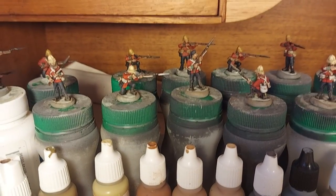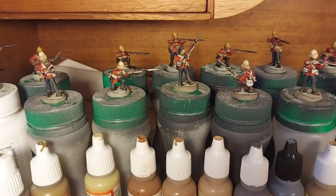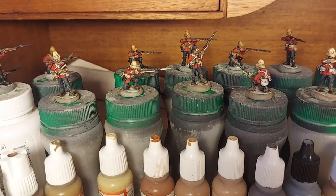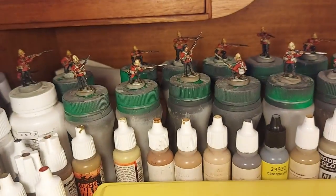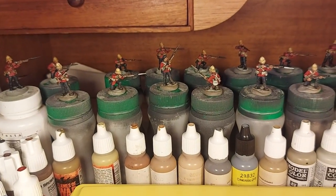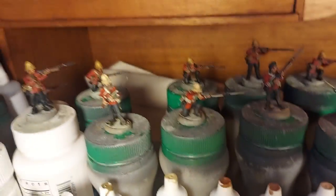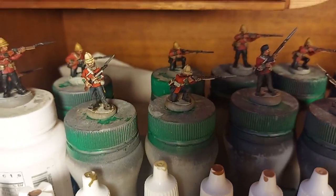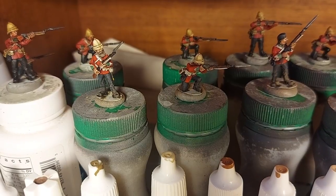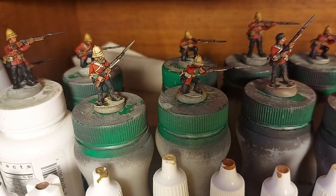They've all been blocked in and washed, and then I've just focused on a group of eight, and then I'll do the next eight and the next eight, et cetera. So what I thought, as an aid to my memory, if I have to paint Zulu War British again, I'll go through with you. I'll give you a close look at the figures and go through which paints are used, which may or may not be useful, because some of the paints are ones I've had for a while and you might struggle to find them on the shelf.